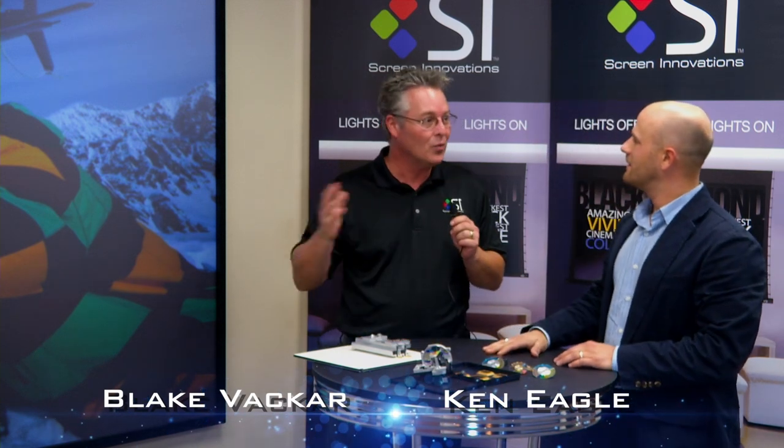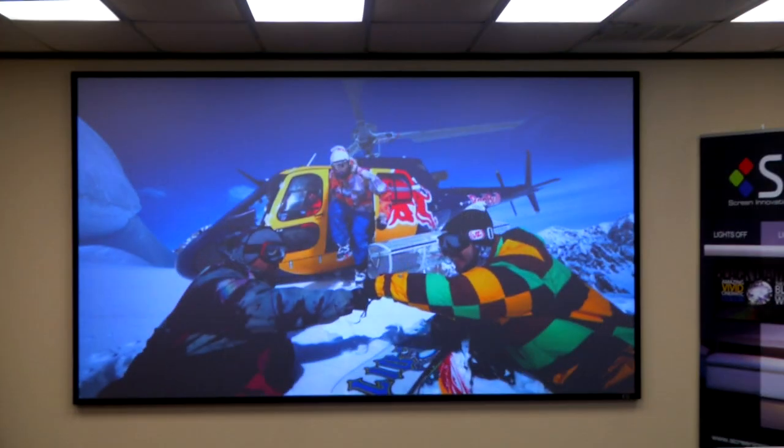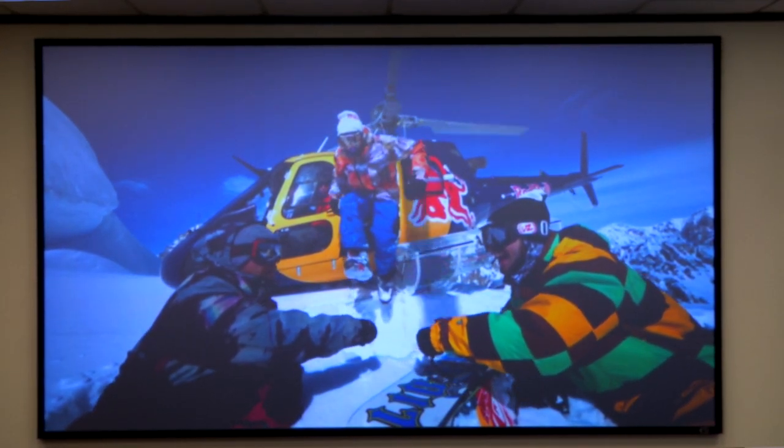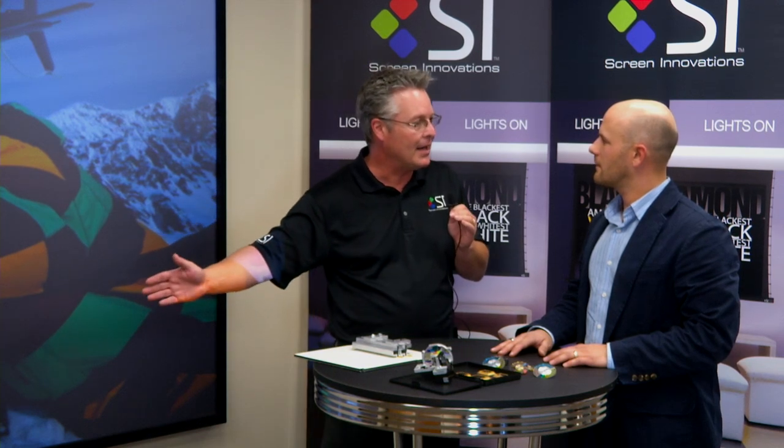We're very excited — we're launching our commercial division and today we're showing our Black Diamond Venue. And believe it or not, there's actually a seam in the screen. A lot of people don't realize there's a limitation on Black Diamond material: we can't make it larger than 57 inches in height. So when we go commercial, we do a seamed Black Diamond, and now we can go 16 feet by 9 feet — a 215-inch diagonal — and it's a very attractive combination for the house of worship market.